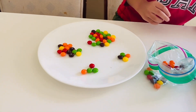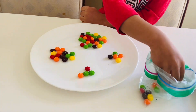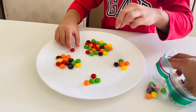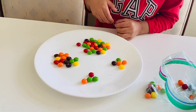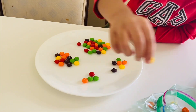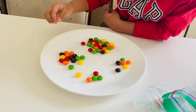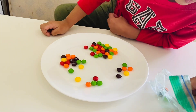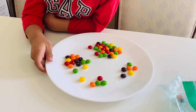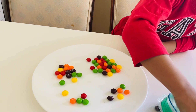You can make a tower of Skittles! You can make red attack, brown attack, yellow attack, and the last one is green attack. So Gian has already brown attack, yellow attack, and the last one is green attack.